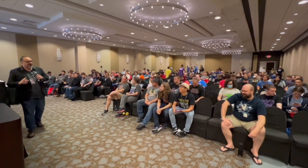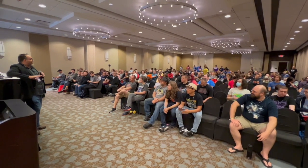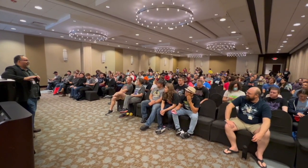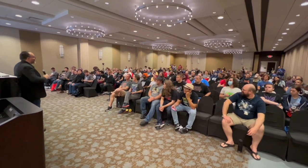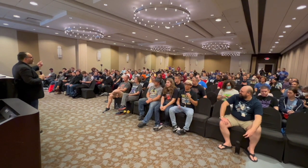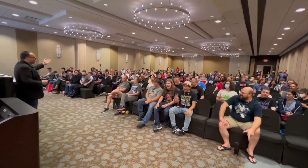Hey, real quick, before we do anything, I got two things we gotta do. I do a really bad podcast called Cut the Tape, and for like the last six years, there's been no intro to it. So Lucas is gonna record everyone, and on the count of three, I need everyone to say Cut the Tape. And that's gonna be the intro to the show, okay? So one, two, three. Cut the tape! Lucas, did you get that? Yeah, I think so. Okay, cool.